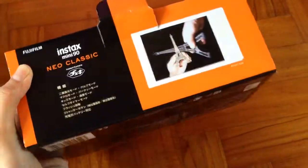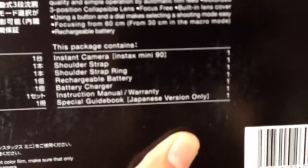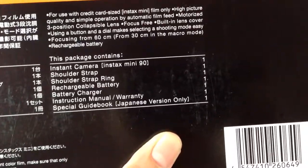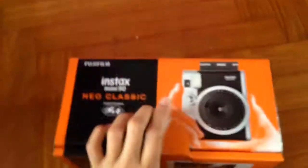I think this is the Japanese version because everything on the box is in Japanese. Okay, let's see what's included in this package. It contains the instant camera, shoulder strap, shoulder strap ring, rechargeable battery, battery charger, instruction manual, warranty, and a special guidebook — Japanese version only.